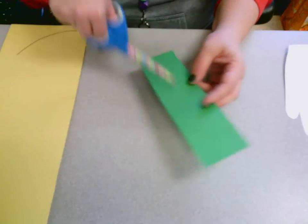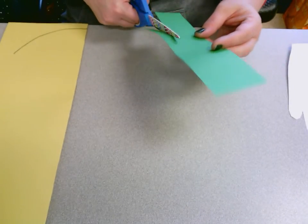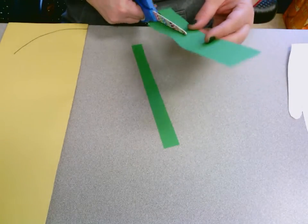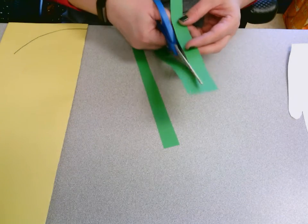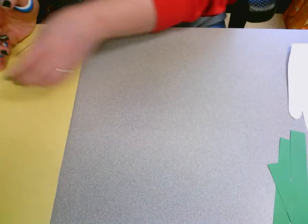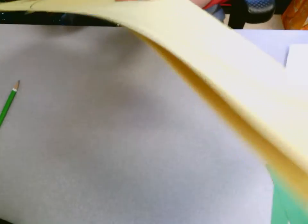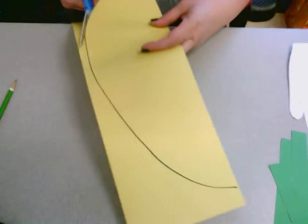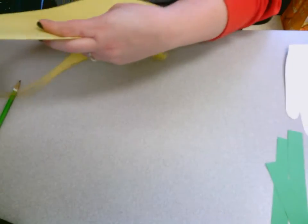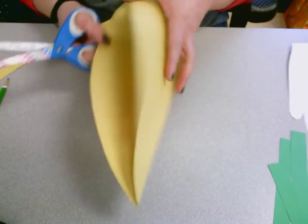Your taller skinny rectangle — all you're going to do with this is cut it into three strips, so you're just going to cut twice so you have three strips. Set that over to the side. The last thing to cut is the big paper with the egg shape. This is going to be our background. Cut that out and you should have an egg.